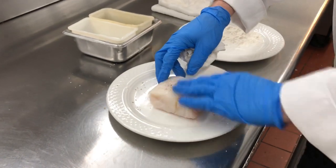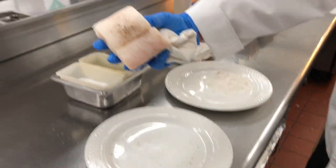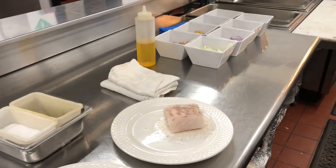I'm gonna lightly coat just one side of this fish with flour — just the top side, the flesh side of the fish — and I'll explain why.